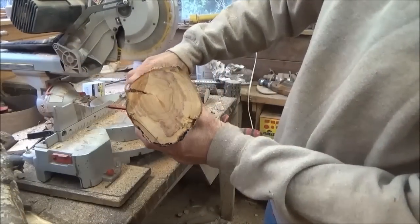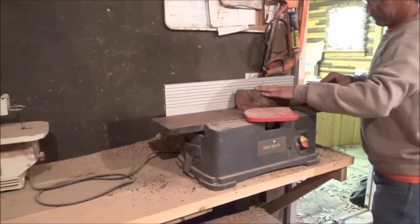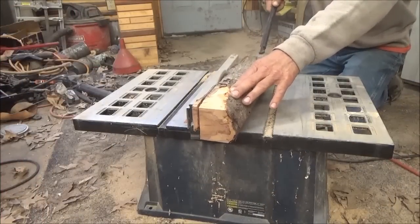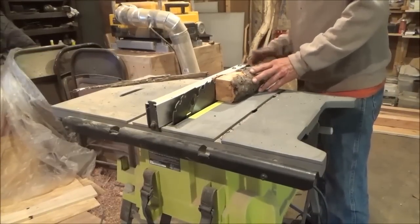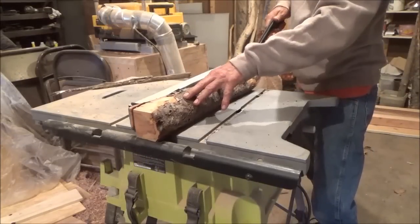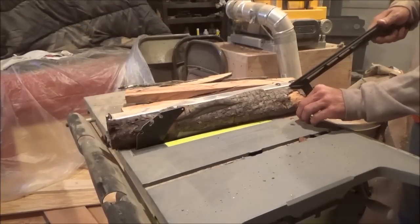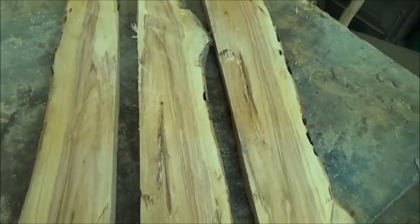There you've got the end grain looking pretty good. The old saw finally died — that one was so close to its last leg anyway. That one looks like it might have some really neat grain, some cool colors in there once you get some varnish on it.